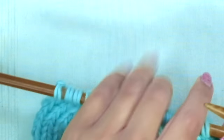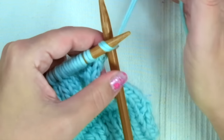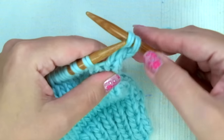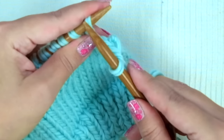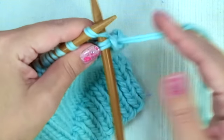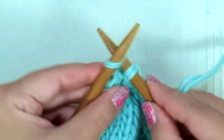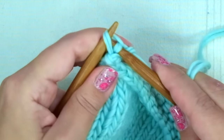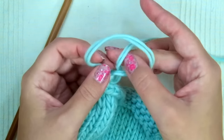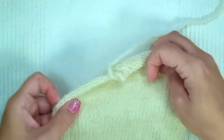Now bind off knitwise: knit one, knit the following and pass the stitch over the last one — repeat knit one and pass the stitch over until all 13 stitches are closed. Cut the yarn leaving a little bit of tail and your back is finished.